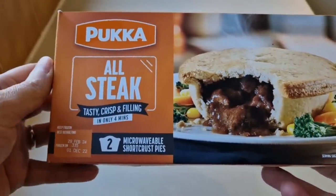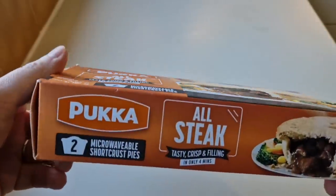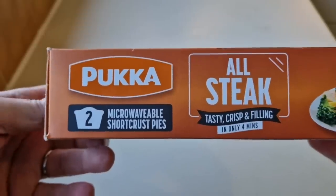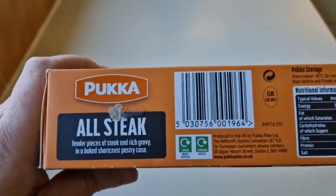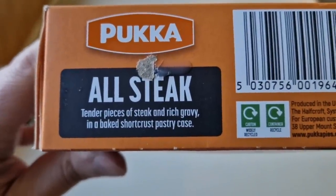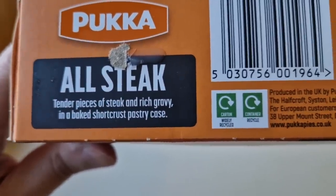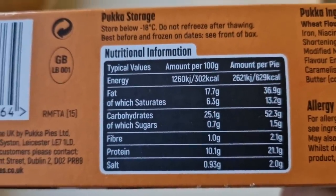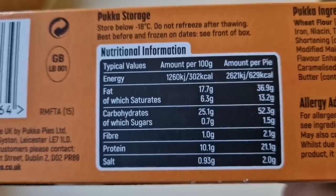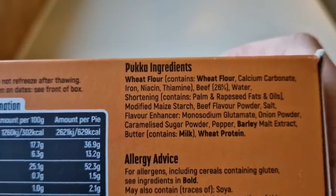Let's have a look at the box. Here they are — did I mention the price? Three quid, so pound fifty a pie. Now we've had a look at the front. All steak — tender pieces of steak in a rich gravy in a baked short crust pastry case. There's some nutritional information if you want to pause — I notice 629 calories in a pie. Bucket ingredients, and you've got some allergens in there: wheat flour.